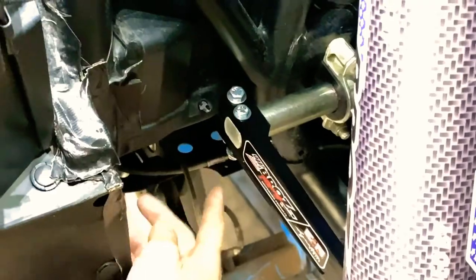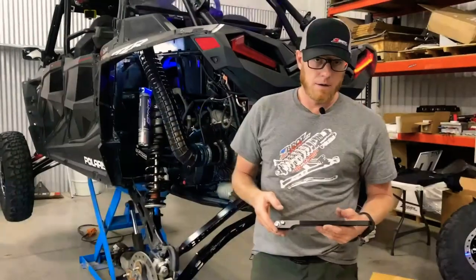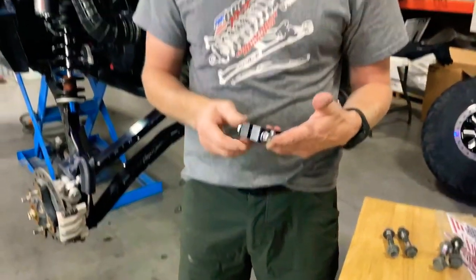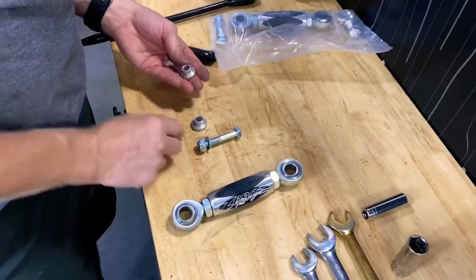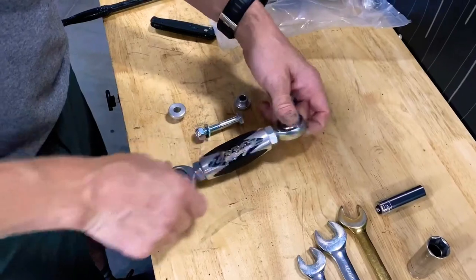Grab your 13 millimeter wrench and your 11 millimeter wrench and ratchet, and tighten these up. Duplicate that process on the passenger side, get both bolts tight, and then we'll move to the next step.